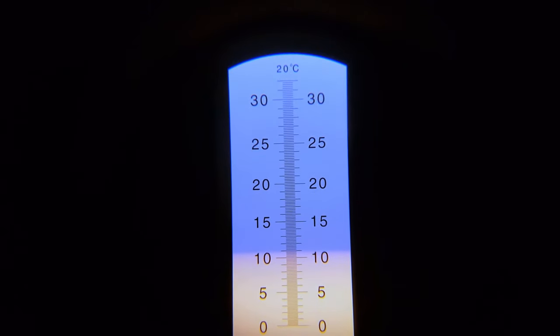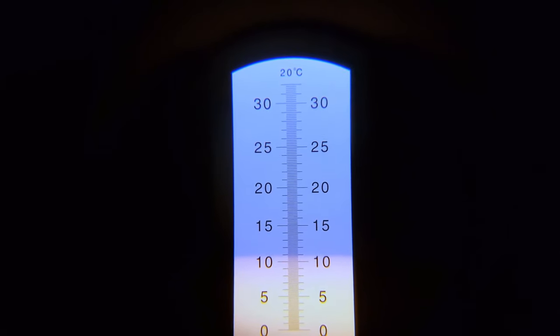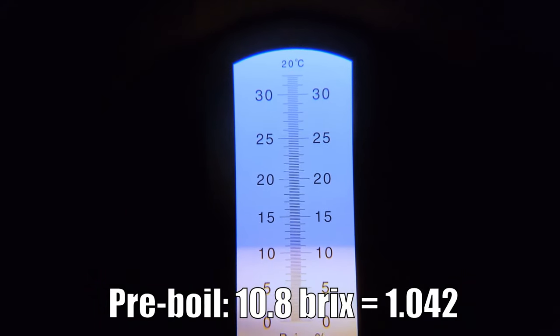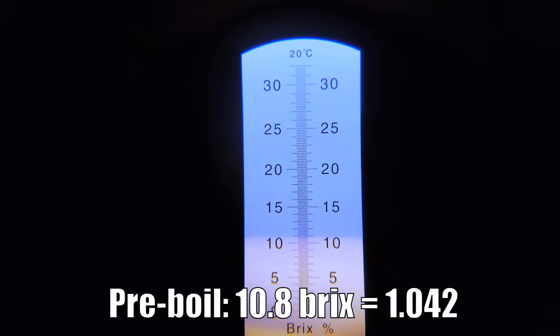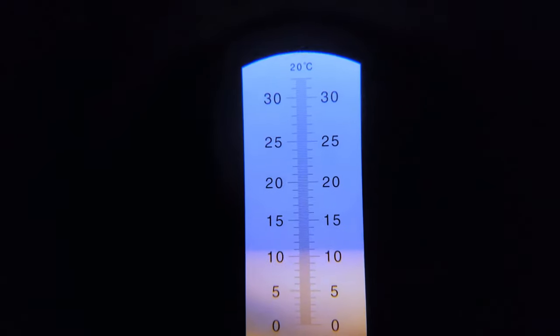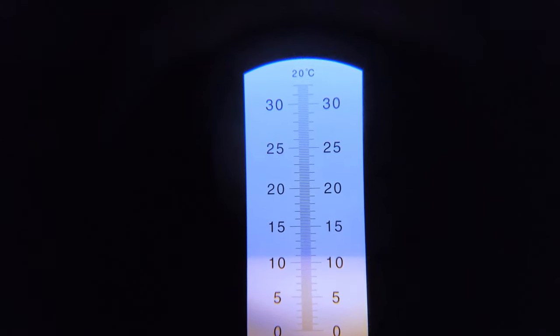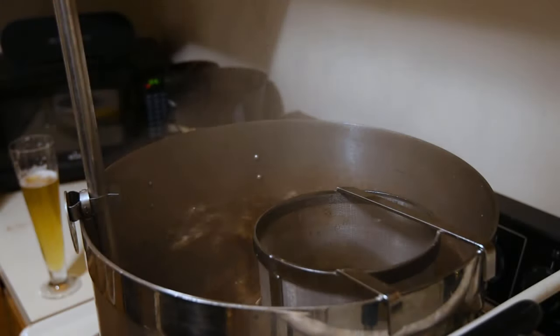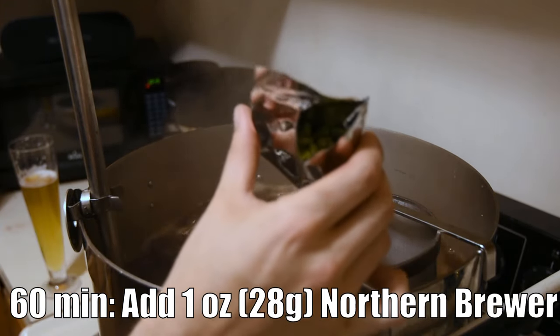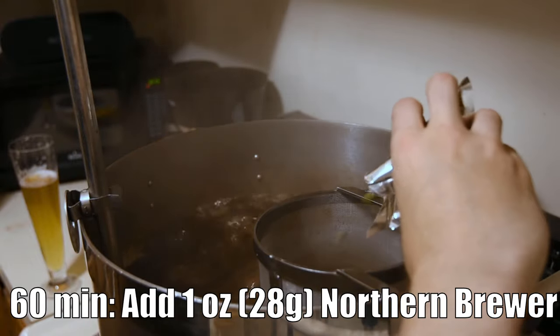Here's the pre-boil gravity sample. It's about 10.8 Brix, which translates to a gravity of about 1.042. We're about three points short of our expected 1.045, but that's really not bad — we're in a good place. We've just hit our boil, which means it's time to add our bittering hop addition: one ounce of Northern Brewer pellets going in right now.